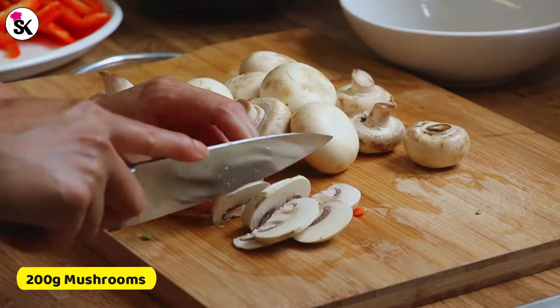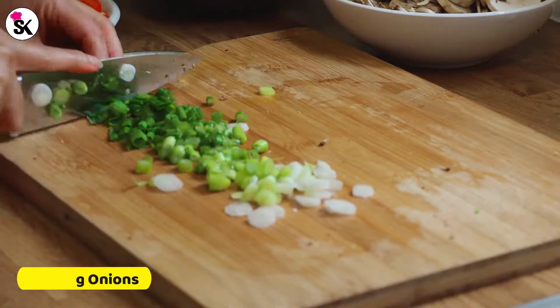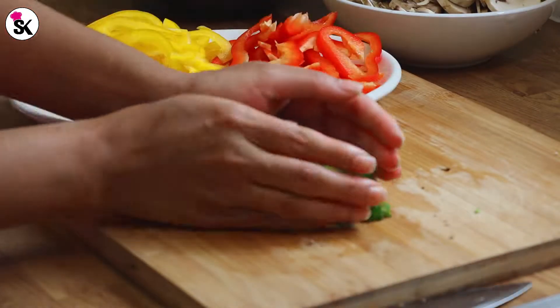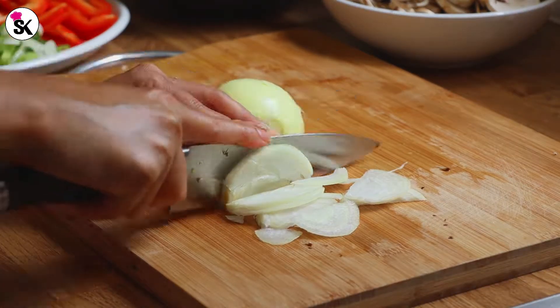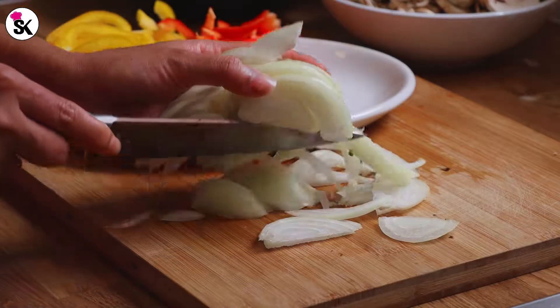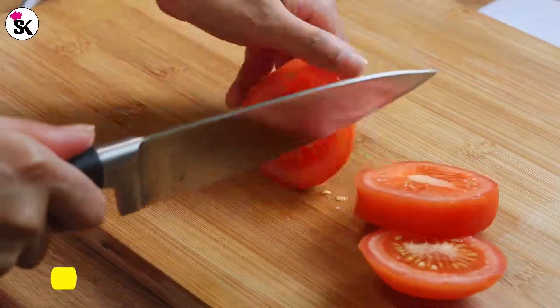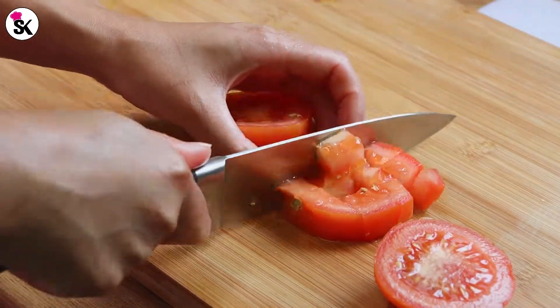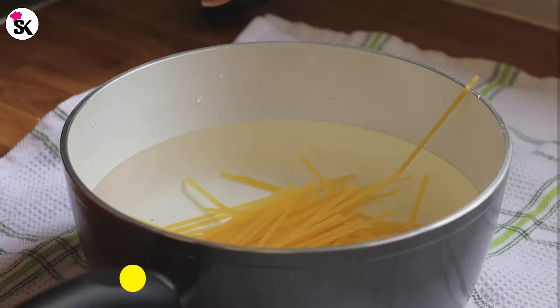200 grams of mushrooms — keep them on the side. Now let's chop three spring onions. I'm going to also chop one big onion. To be honest, when you're cooking it doesn't really take much time — it's only when you're preparing everything that it takes a little longer. Finally, I'm just going to chop one tomato into small cubes. My choppings are done. For this recipe I'm using 500 grams of minced chicken.